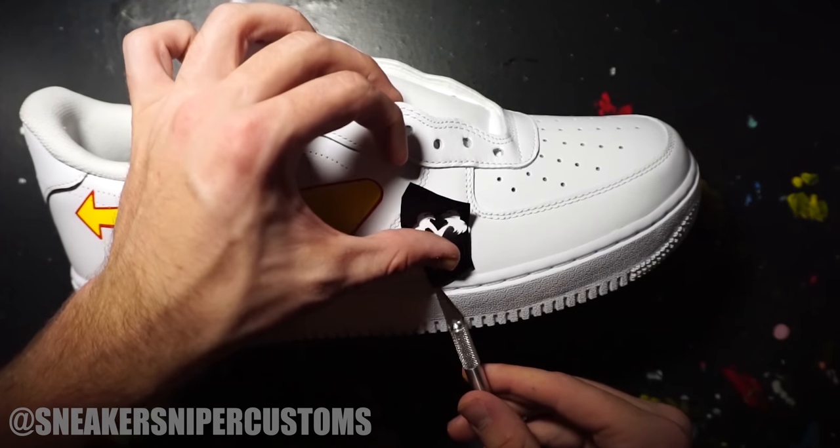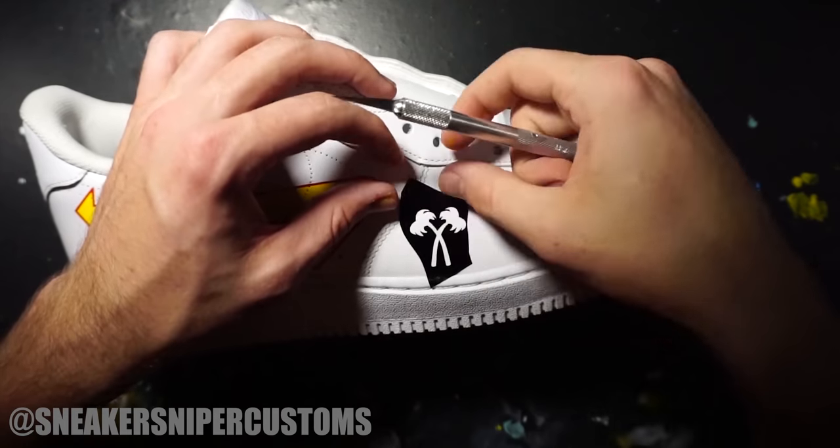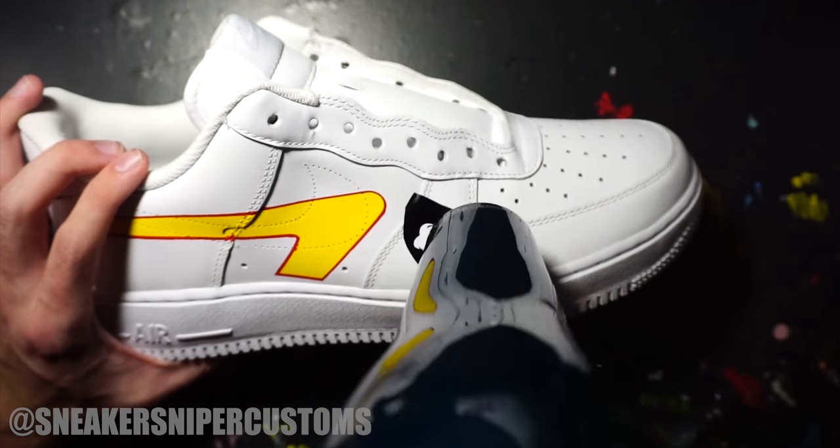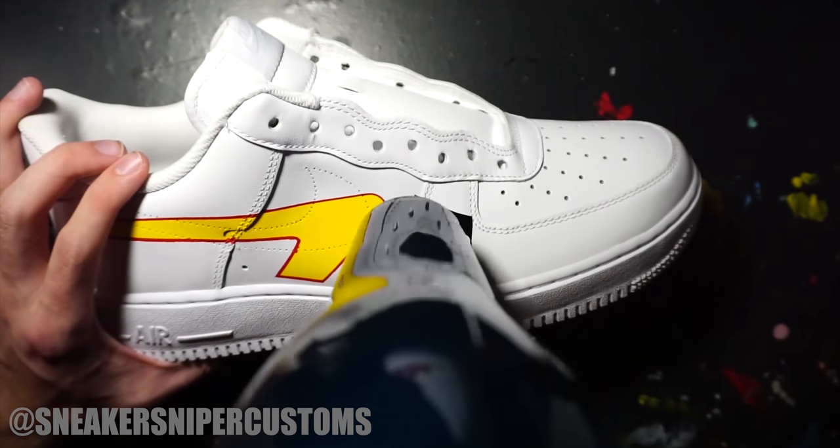For the side panel I'm doing the In-N-Out palm trees. I did another one on the other side but I'm only showing one of them. When I get my website up I'm going to start selling custom stencils, so if you want to do this at home you can.